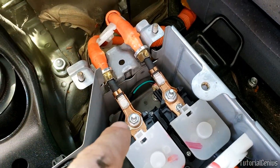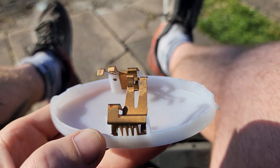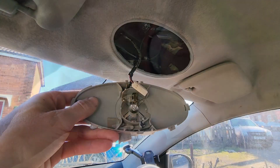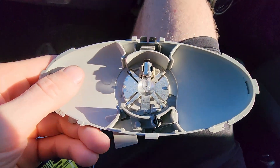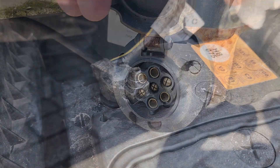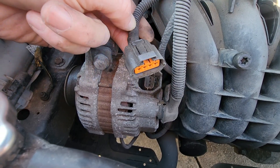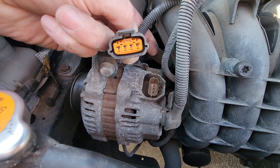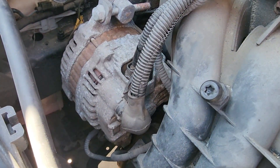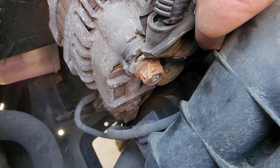If you've had a chance to look around various vehicles, you may notice that many electrical connections in modern vehicles are pre-greased out of the factory, but only in certain locations. You may find grease in interior lighting, tail lights, headlights, tow hitch electrical connections, battery posts and various other things. However, a lot of electrical connections don't have grease, so the manufacturer may know best based on how the car or truck is constructed and which electrical connections are more exposed to the environment.